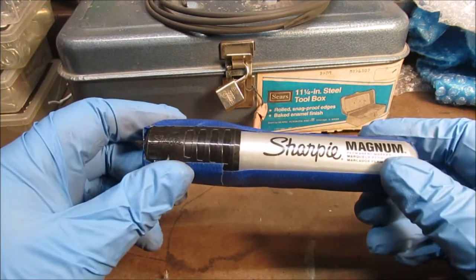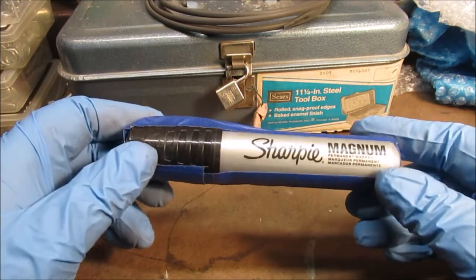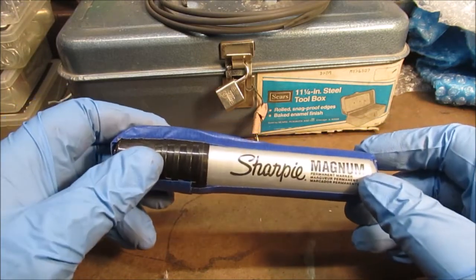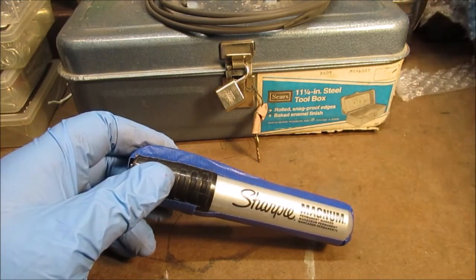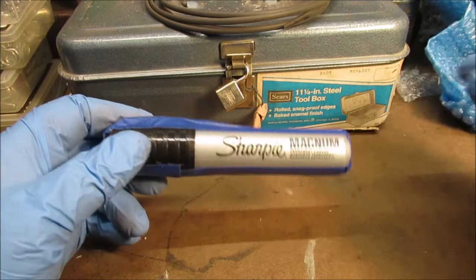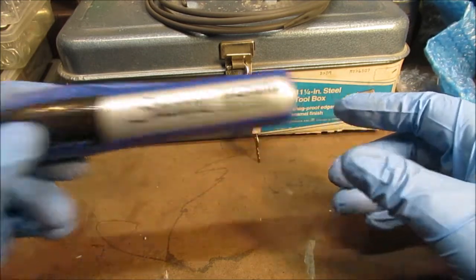Sharpie Magnum — the big one. Now I have a big Sharpie marker because I just used it to mark on this steel. Who knows where it went, but I do have a big one, not one this big.